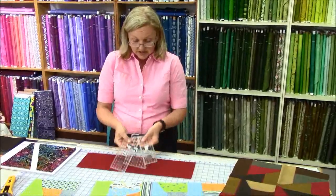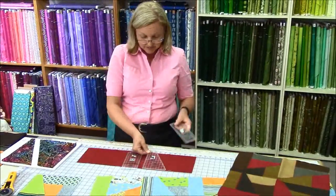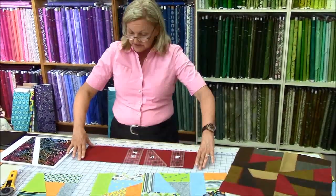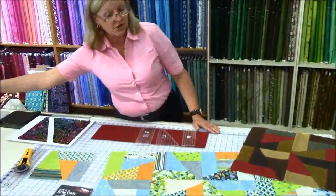I'm going to show you the three rulers. There is an A and B shape, a C shape, and a D shape. And you can cut them out from 6 inch strips, from 10 inch layer cakes, or just from scrap.